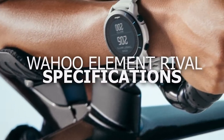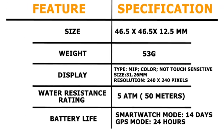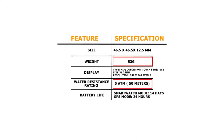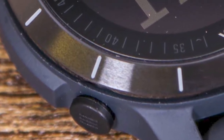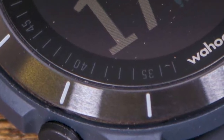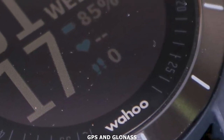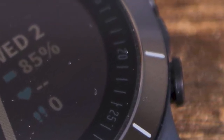Wahoo Element Rival Specifications. From these specifications, we can confirm that the Wahoo Element Rival is a light watch which can be used for swimming and will offer accurate directions wherever you are. This watch supports two of the world's main navigation satellite systems, GPS and GLONASS. You do get accurate signals, but you can't upload maps onto the device.